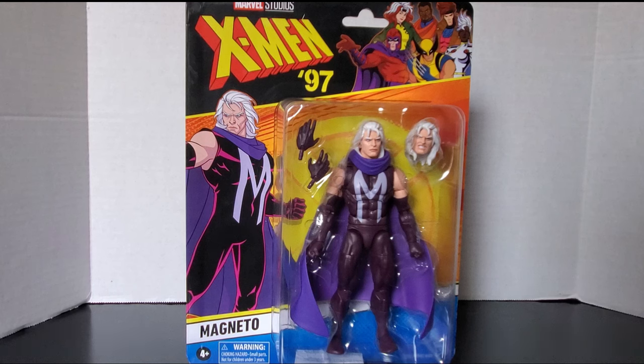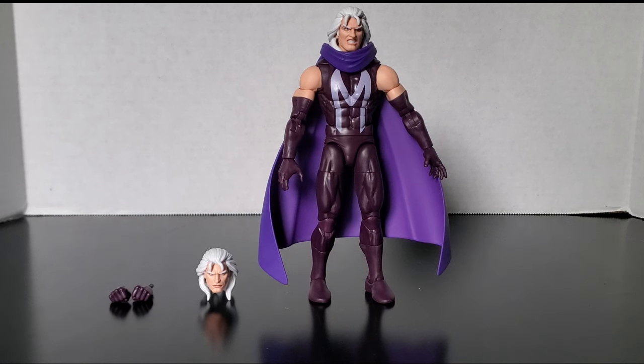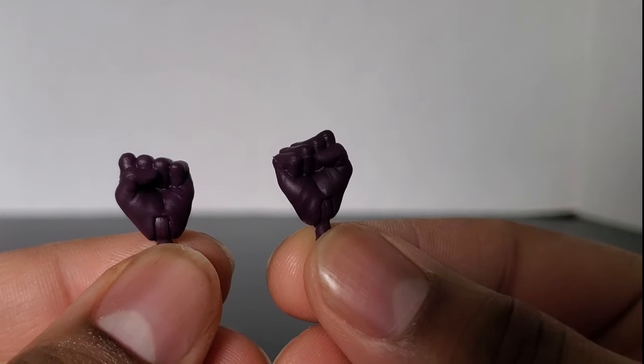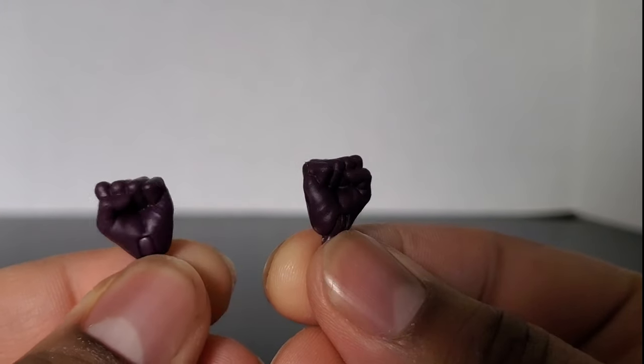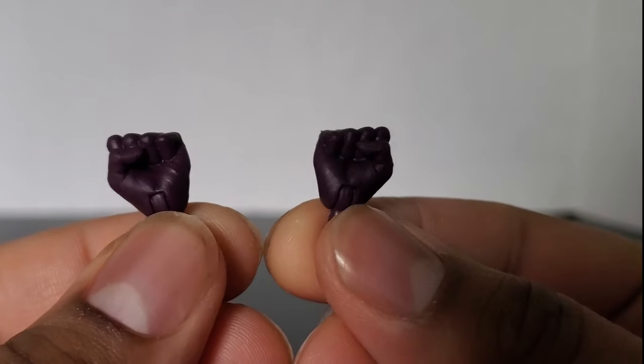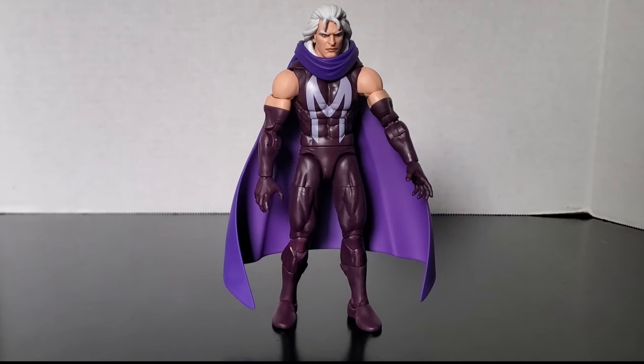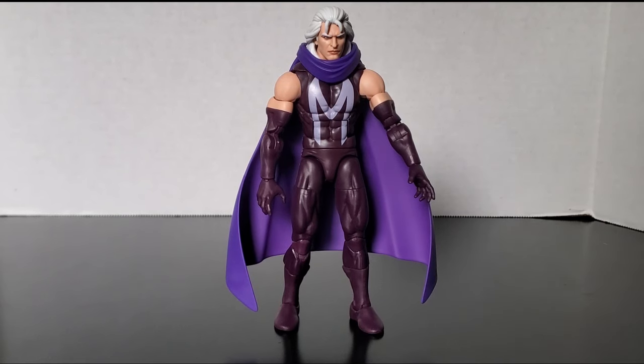But enough of the packaging — let's see what this looks like out of the package. Here's the figure out of the packaging. Now let's take a look at his accessories. He comes with an angry head sculpt. He also comes with a pair of fists — just generic, kind of like a dark purple fist, same as his costume. And for accessories, that's all he comes with.